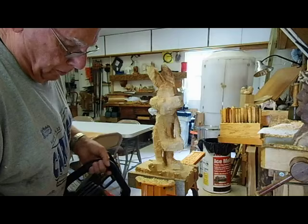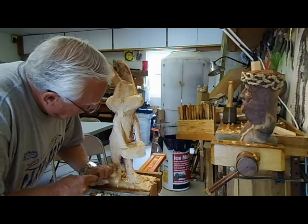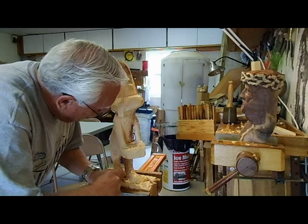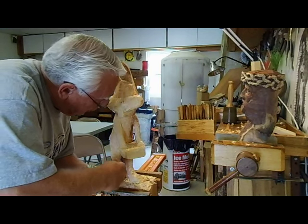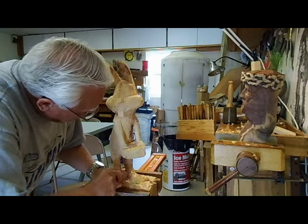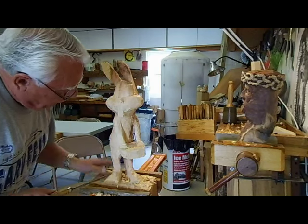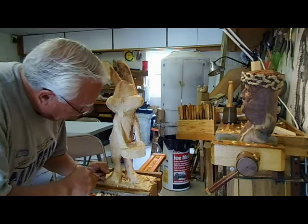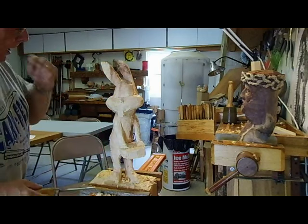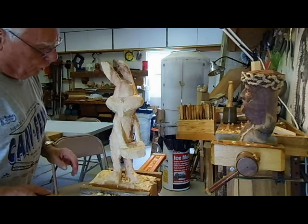I'm done with the third battery. After the chainsaw, I'm just smoothing it out with my chisels — taking out the roughness from the chainsaw. The chainsaw is really a nice tool for a quick rough out. From start to right where I have it now is only about two, three hours.